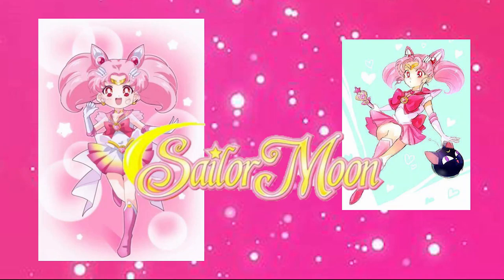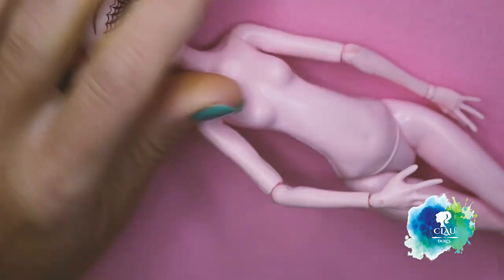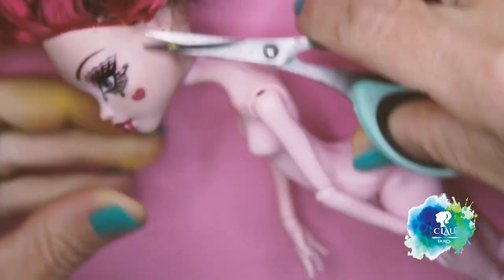She's one of the main characters of the Sailor Moon series. She's little, pink and really cute. And for that, I have to choose Draculaura from Monster High. She's also little, pink and really cute.